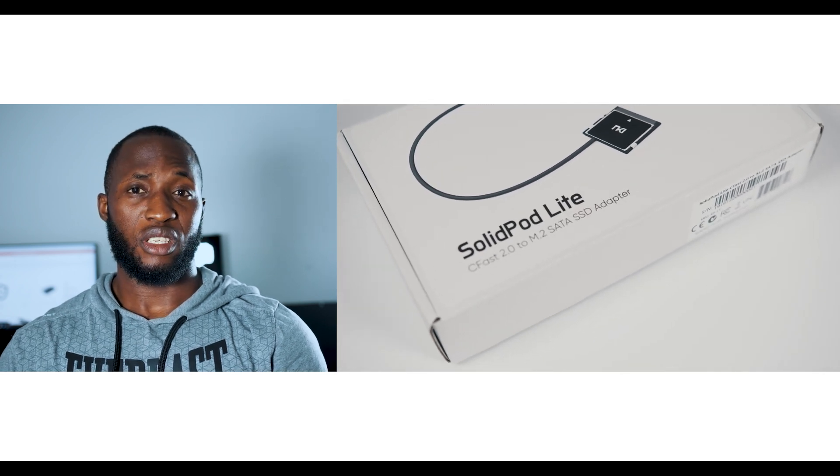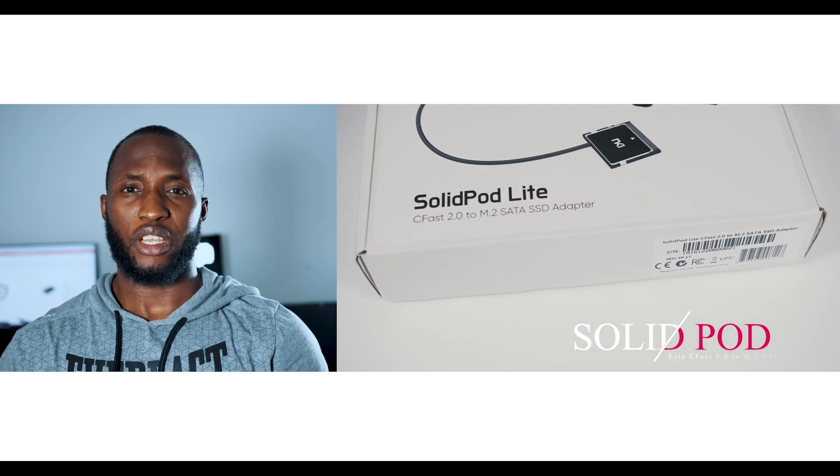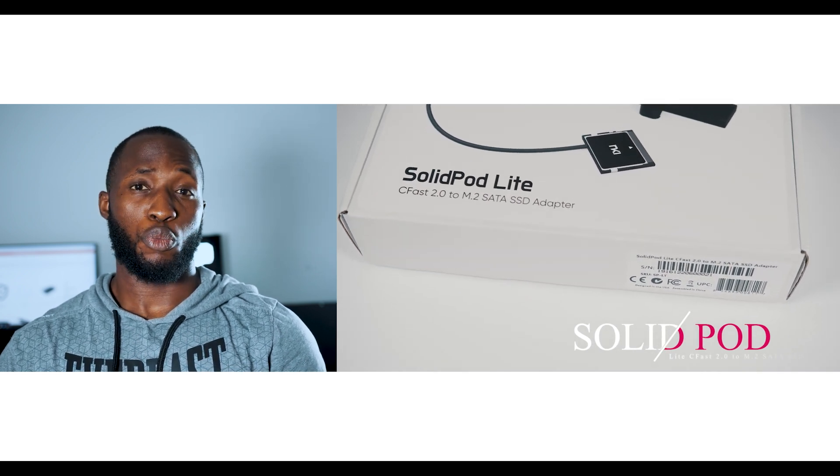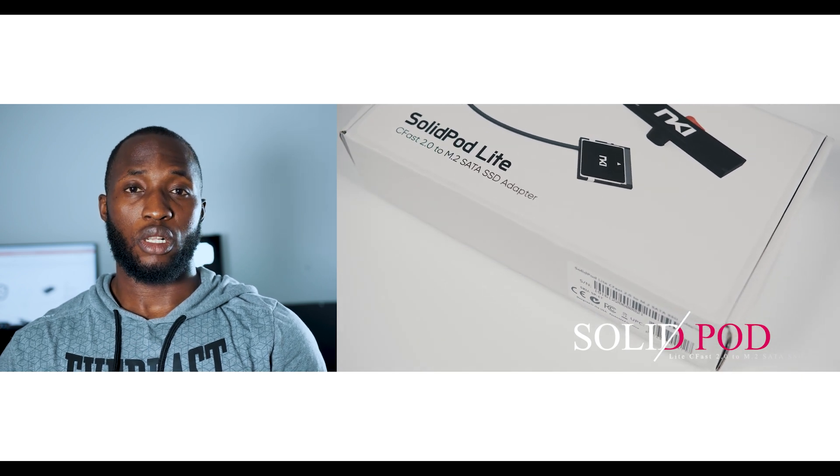Most of us in the film business, in one way or the other, have had to deal with the expensive issue of recording high raw data onto CFast cards. To put it into perspective, I currently acquired a Canon C200 — a video production-ready model, not the C200B.